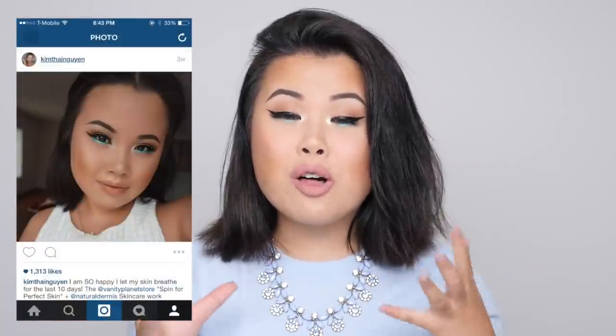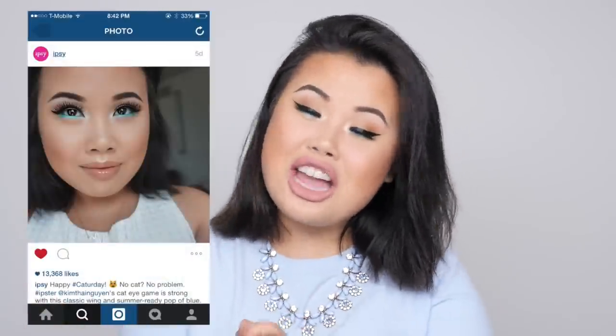Hi friends, so today I have a makeup look for you guys. I did post this before on my Instagram and got an overwhelming amount of requests to do this makeup tutorial, so finally I am doing it. ipsy reposted this the other day, so I thought it was quite appropriate to film at the ipsy studio this week. It's a very summery look with a simple pop of color and everything else is pretty simple looking.